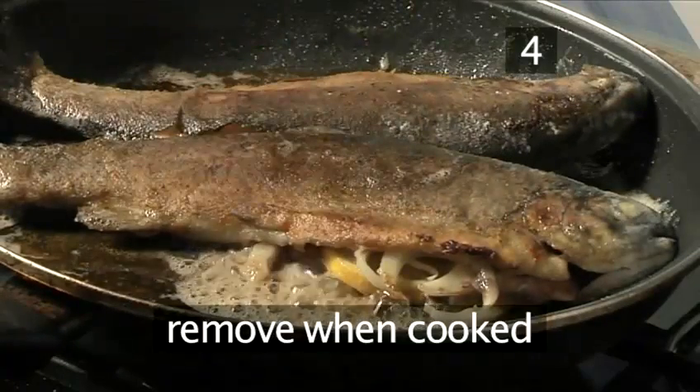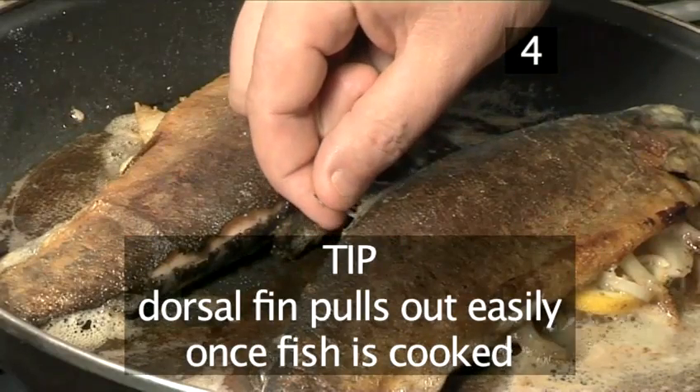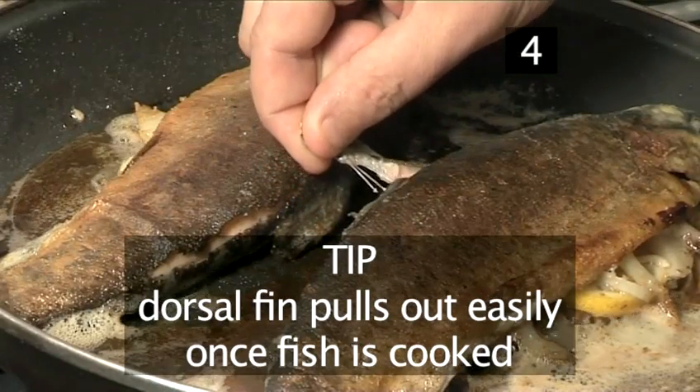When cooked, remove from the heat. A quick tip: when the fish is cooked, the dorsal fin will easily come away.